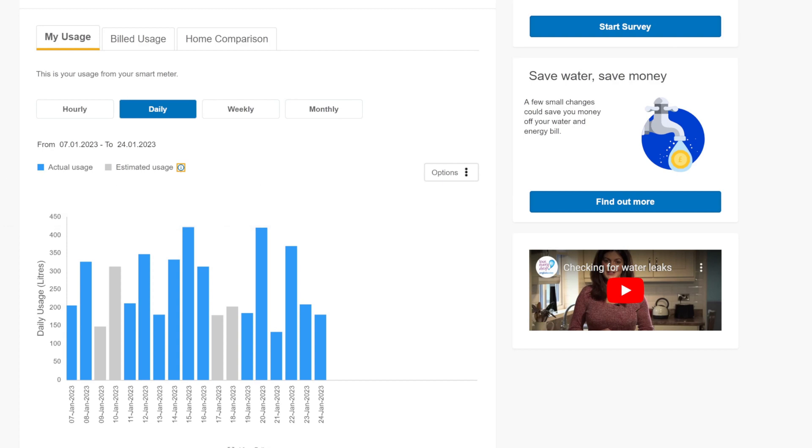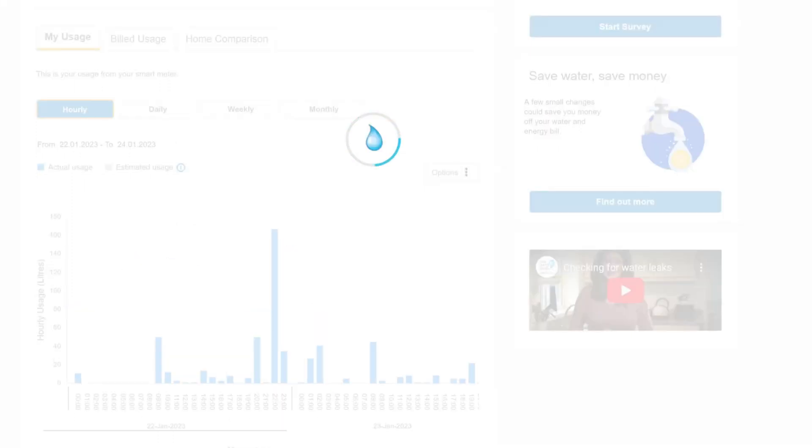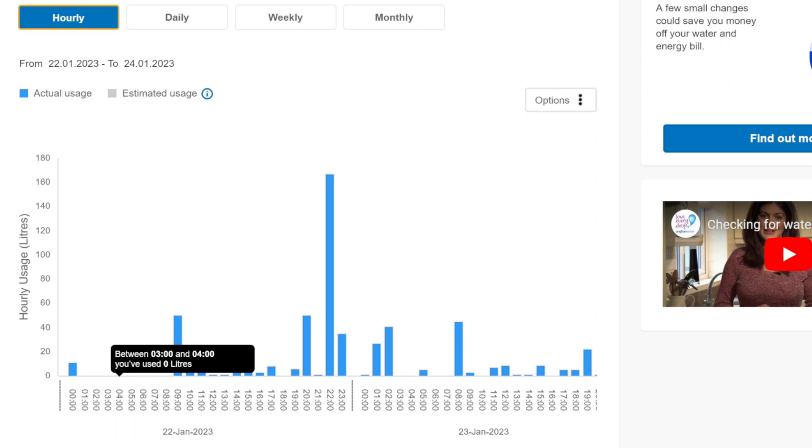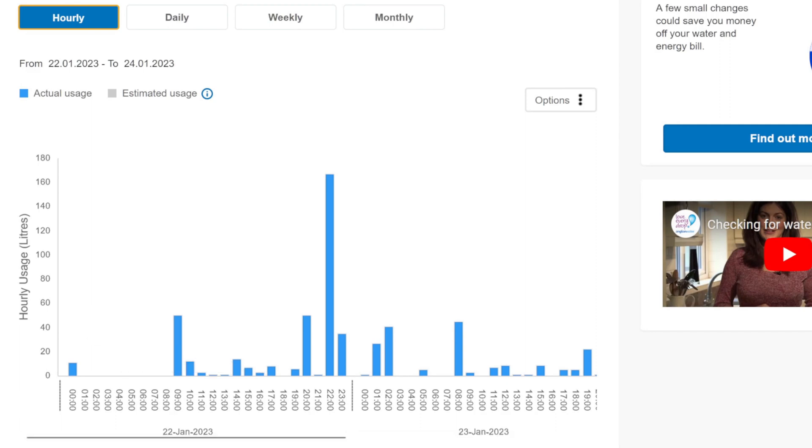These are my hourly numbers. It's really interesting to see your water usage just like you see your gas and electric usage. We even started chatting about things like, this is when you had a shower in the evening after you came home, or this is you flushing the toilet, or brushing your teeth in the morning. You can actually see exactly how many litres were used.